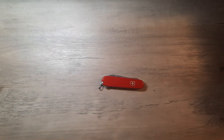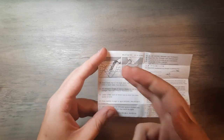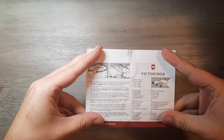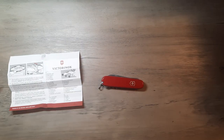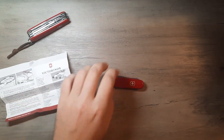Inside the box we have some literature talking about the tweezers, toothpick, how to clean it if it gets pocket lint and stuff inside, and how to use the combo tool. We'll get into the combo tool first, since that seems to be the most unusual thing about this knife when compared to a standard Swiss Army knife. We'll just set this over here in the corner so it can glare at you ominously.